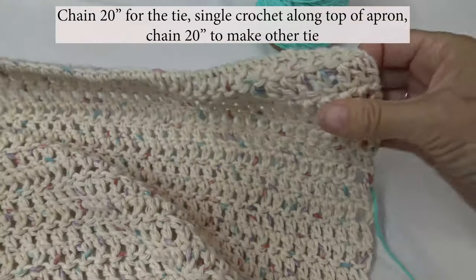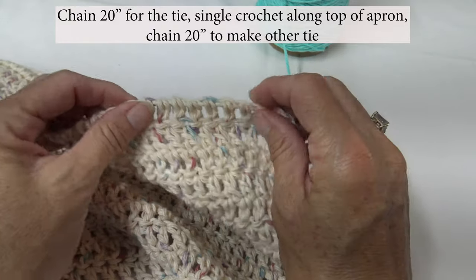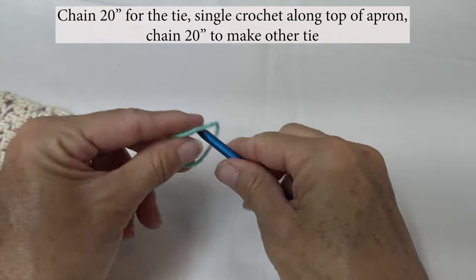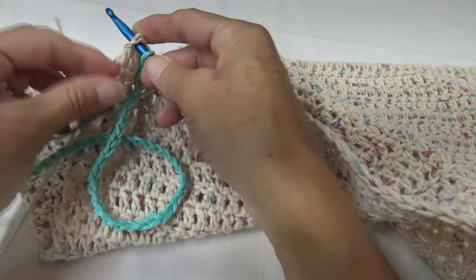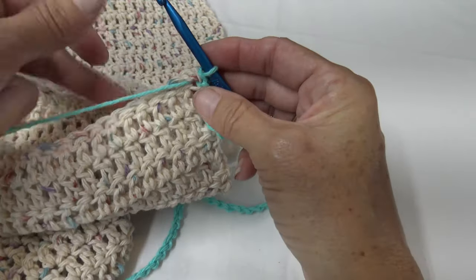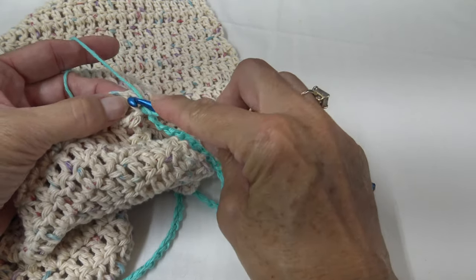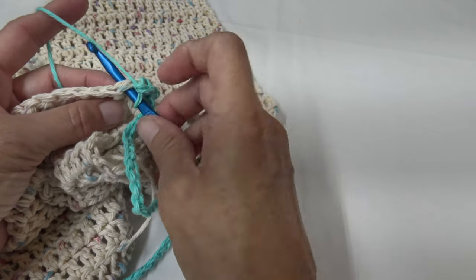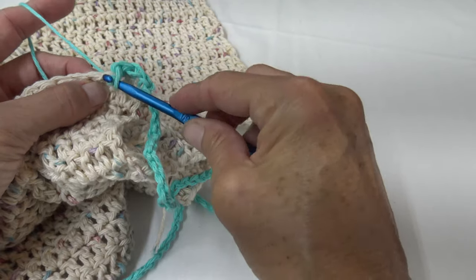When I get to the far side and finish my last single crochet I am going to chain 20 inches and single crochet back, going back and forth until we have the waistband height we want. To start, chain 20 inches for the tie, then join with a slip stitch into that last double crochet and work across doing single crochets. For a single crochet: insert without looping over first, pull it back, pull through two on your hook.